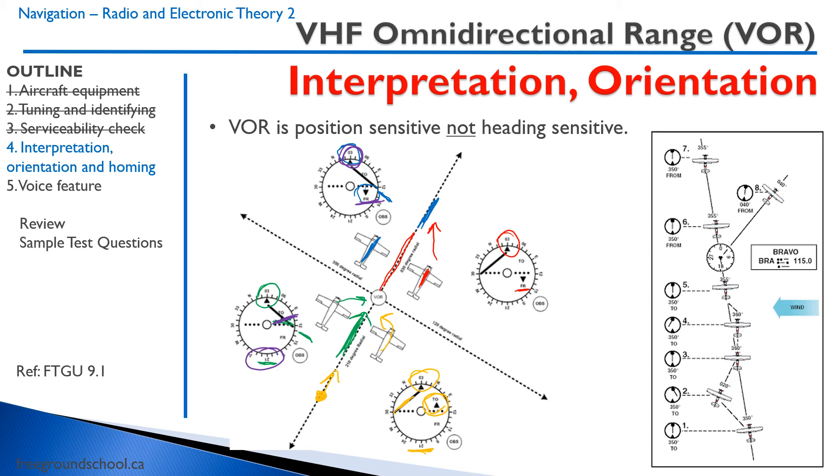To intercept a given radial — for example, a Victor Airway on your map — first tune and identify the VOR, then select the OBS to that radial. Then turn and intercept, always keeping in mind where you are in relation to the radial. IFR traffic uses low-level airways, so you need to figure out how to intercept that airway.